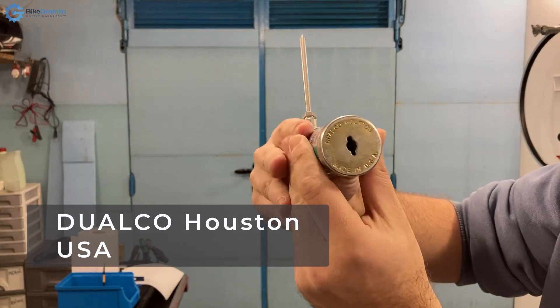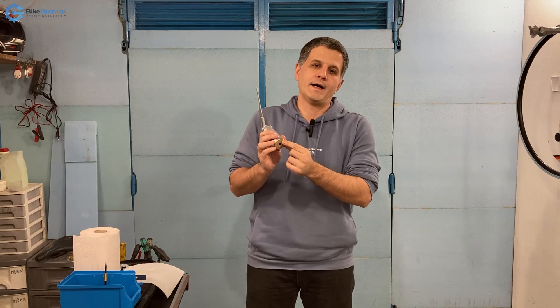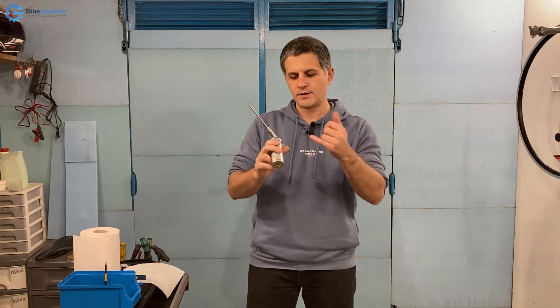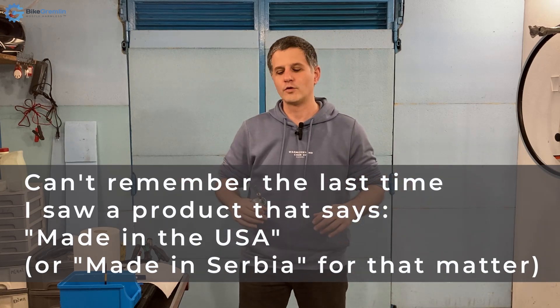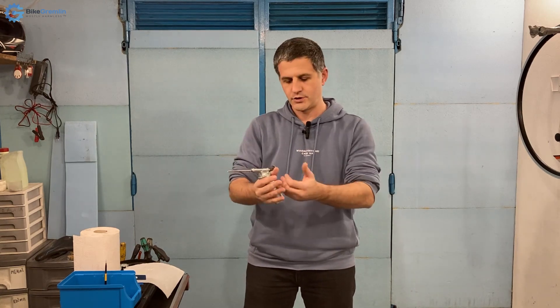It says Dualco, Houston, made in the United States of America. I believe it's worth Googling because this company — I would bet one beer — sells this for a lot lower price than it's sold here regularly. For example, I paid about $30 for this in Europe with all the taxes. If you are in the United States buying a United States product, you are supporting your own neighborhood. That's always a good idea in my opinion, and you can also avoid import taxes and get it cheaper. So it's a win-win, as the Americans say.